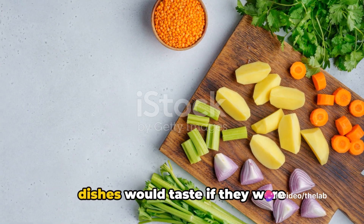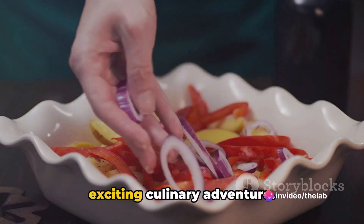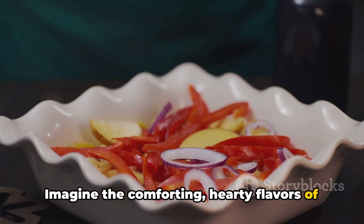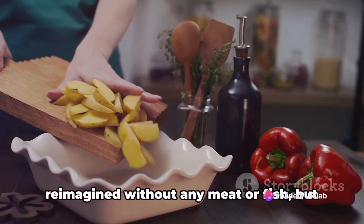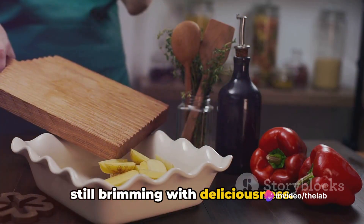Ever wondered how traditional English dishes would taste if they were vegetarian? Today we delve into this exciting culinary adventure. Imagine the comforting, hearty flavours of English cuisine, but entirely plant-based. We're talking about classics like shepherd's pie and fish and chips, reimagined without any meat or fish, but still brimming with deliciousness.